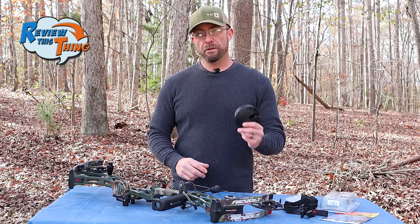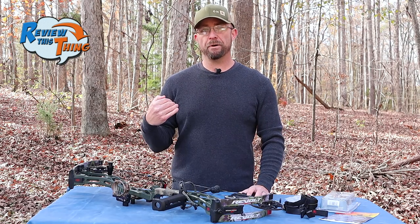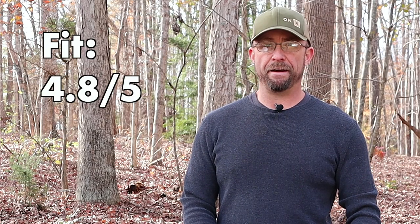So for fit, I was able to mount it on my bow easily. There are several different mounting options to suit your intended use, but I wasn't able to get the receiver to fit on my pack exactly the way I had initially thought, so because of that I'm going to give fit a 4.8 out of 5.